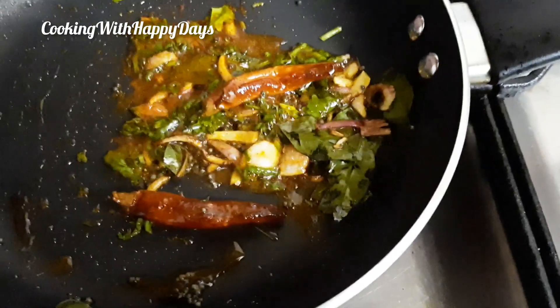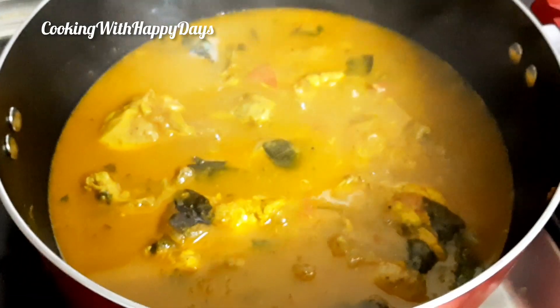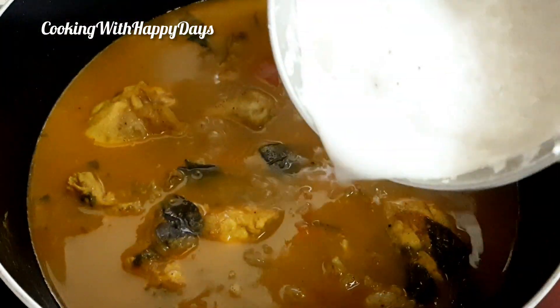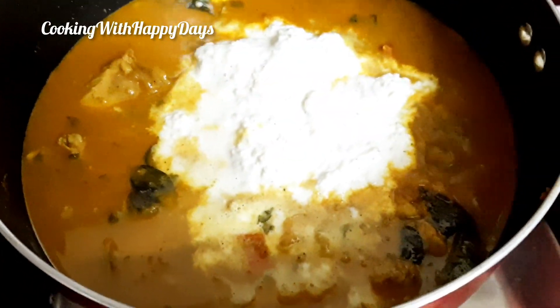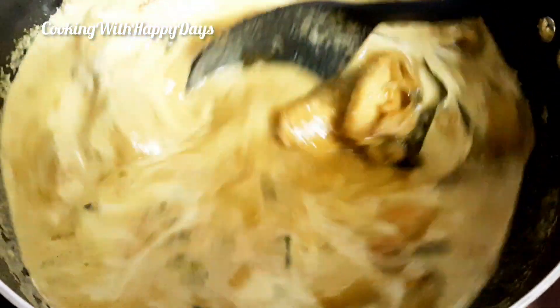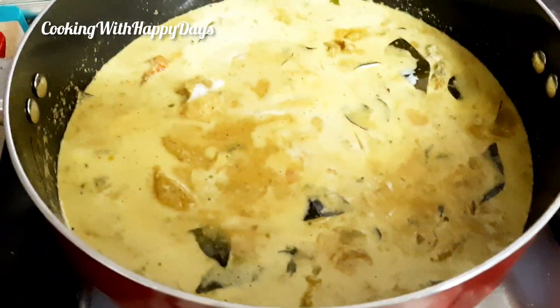If you have any seasoning, you will be able to cook the chicken. If you are mixing it with the chicken, you will be able to cook the chicken. I will mix it with a spoon. Mixing chips after the next in a few weeks.